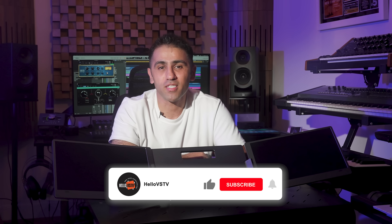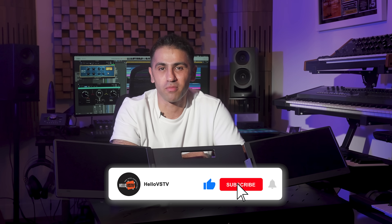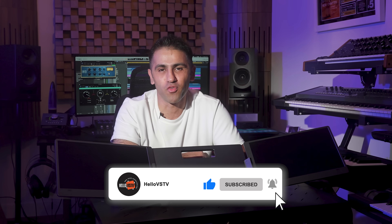Overall, the KYY laptop screen extender is a solid choice for anyone needing extra screen space. Feel free to check out the links in the description below to learn more about this product and order if you are interested. Thanks for watching. Don't forget to like, subscribe and hit the notification bell. See you next time on HelloVS TV.